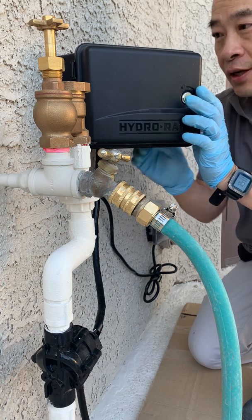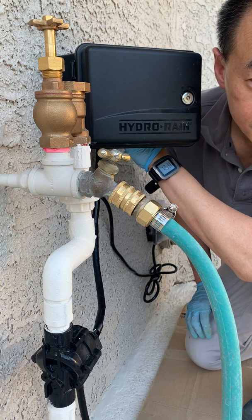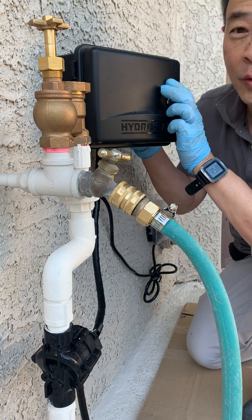We'll turn the water on for just a second. The valve is now on. You can hear that thunk when the valve turns off — it's pretty loud and it's pretty annoying.